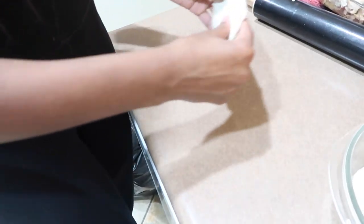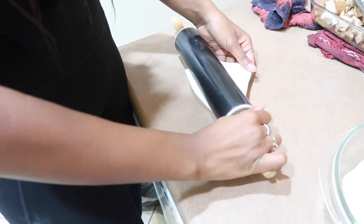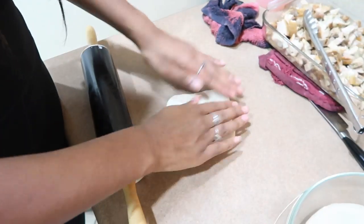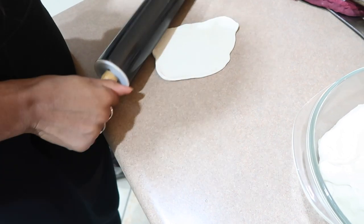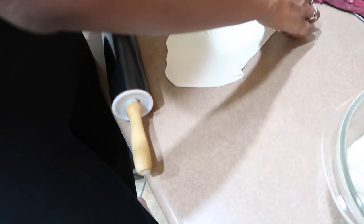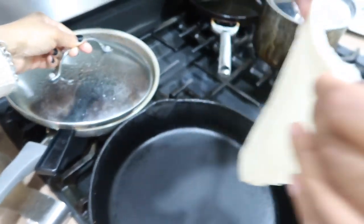She looked at the reviews online and they said this was the best recipe — but these tortillas are not cooperating! Being aggressive with it, like you're supposed to. Oh, and she made black beans too! Didn't even know that — she put sides on everything.